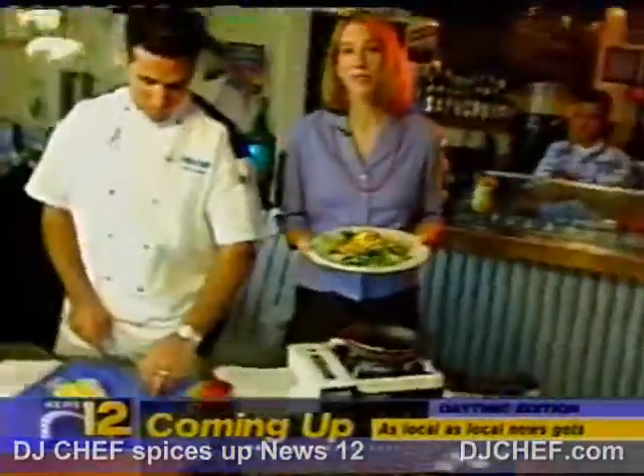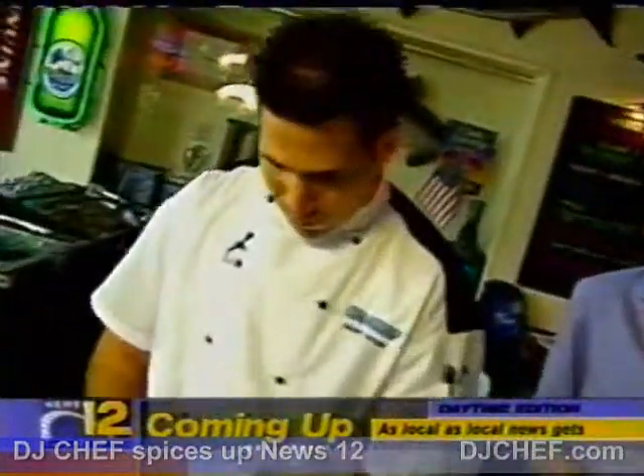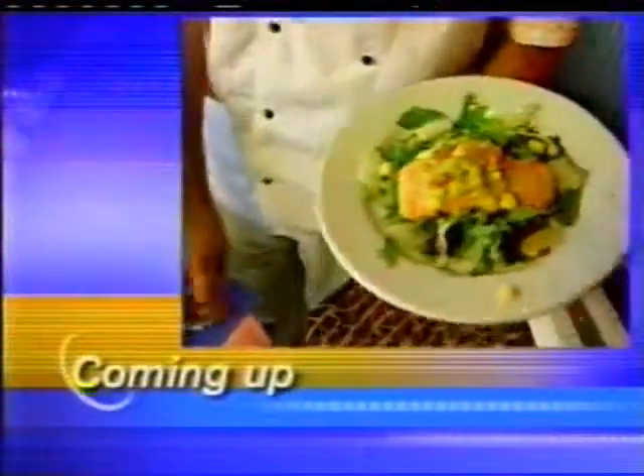I'm Holly Hare at the Whale's Tale in Long Beach. We're here with DJ Chef at the Jammin' Jamaican Party, and he's going to show us how to make some ragamuffin salmon salad. We're living it up in Long Beach at the Jamaican Reggae Party, next on News 12 Long Island.